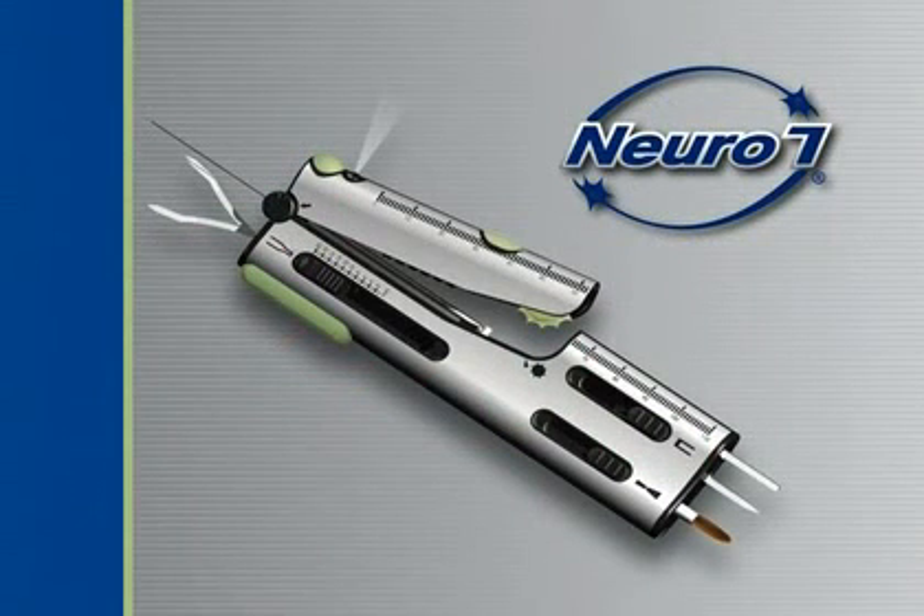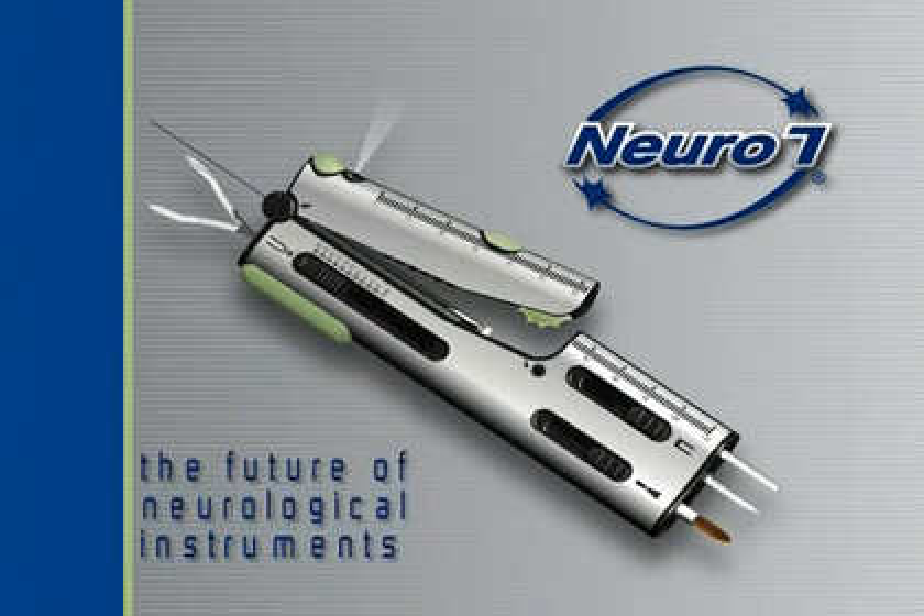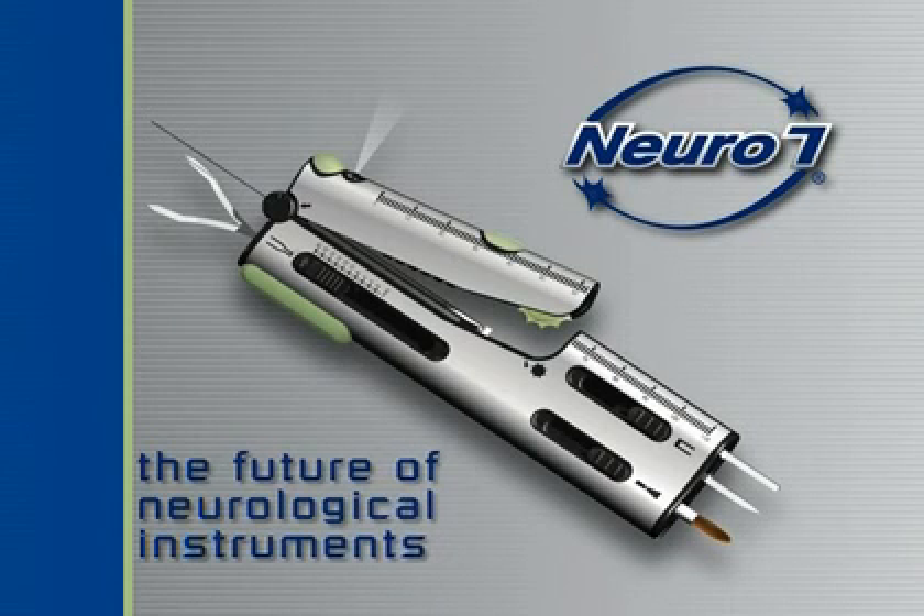With its sleek size and multi-use functions, this new device is easy to use, easy to carry, and eliminates the clutter of seven separate instruments. The Neuro7 is the future of neurological instruments.